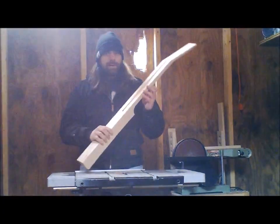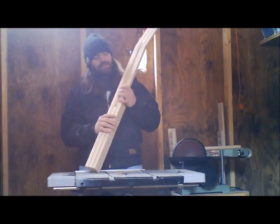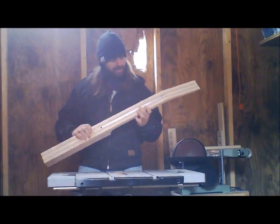So I got my truss rod routed in — you can see it right here. Got my truss rod, so it's in.